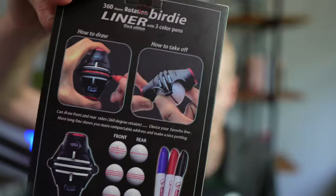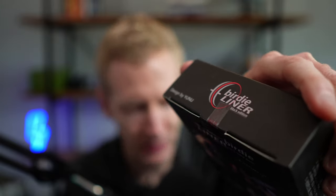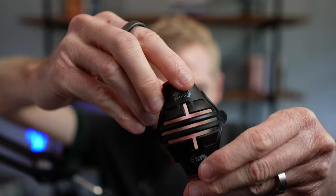This Birdie Liner alignment marking tool comes with the actual tool to hold the ball and make the lines, as well as some Sharpie markers. The box has tape on it confirming it's never been opened. Inside there's a plastic box, three Sharpie markers — red, blue, and black — branded by the way, and the actual alignment marking tool.